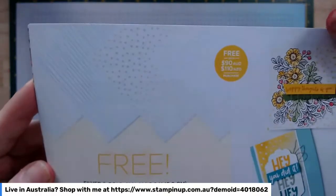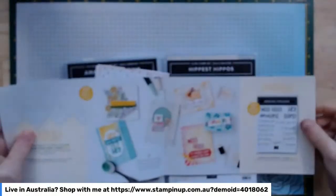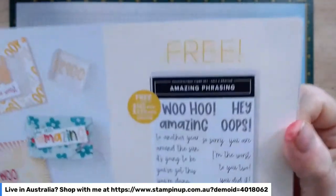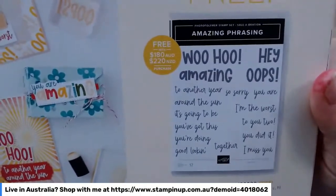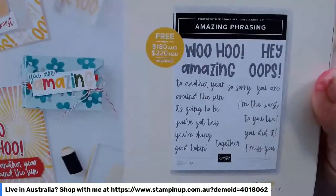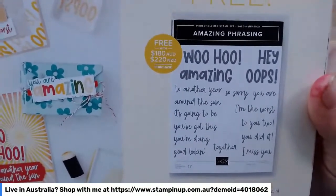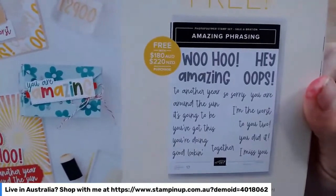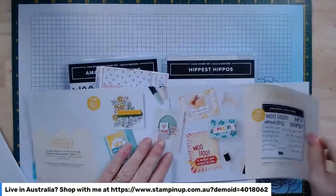This silver and gold Designer Series paper is really nice — it's six by six — and we're going to be using that today. That's really effective and again free with a $90 purchase. We're also going to be using this sentiment stamp set called Amazing Phrases. It's a fun, sort of contemporary font with really nice sentiments you can use for younger people's cards, and that one is free with a $180 purchase.